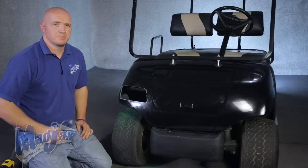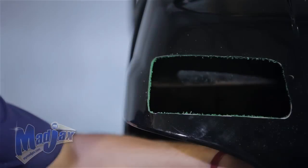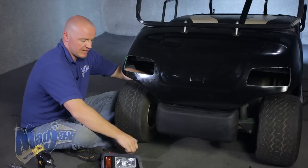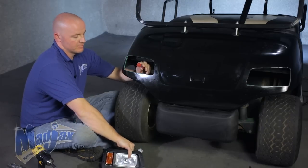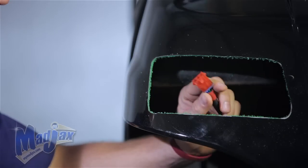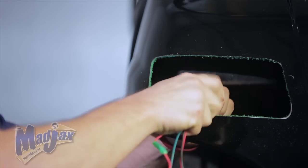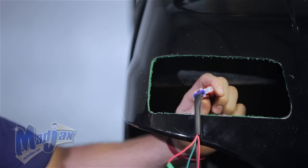Now we're going to repeat this process on the driver's side. Now that we have our hole cleaned up and our light bezel fits, we're going to attach our headlight to our harness. We're going to install the passenger side first — that's the red three-pin — and attach it to the cowl using the screws provided in your kit.